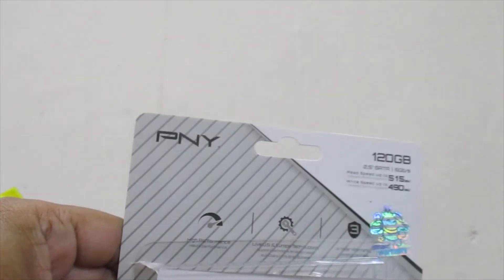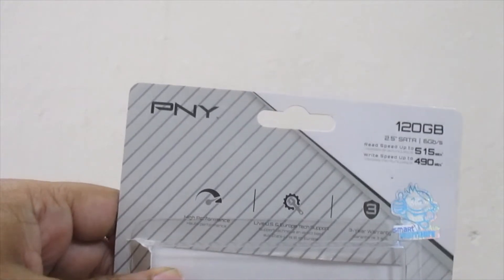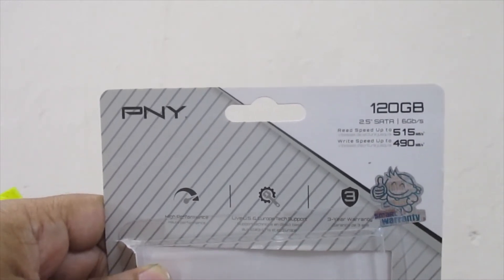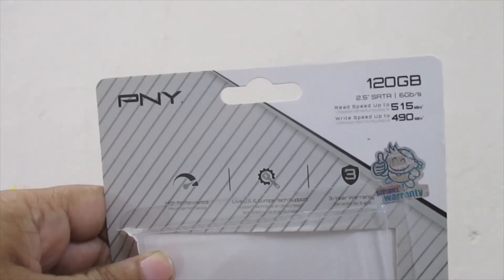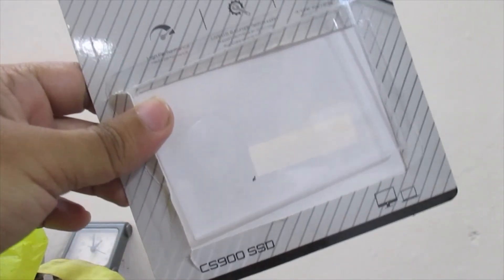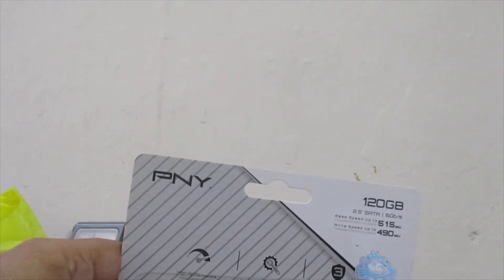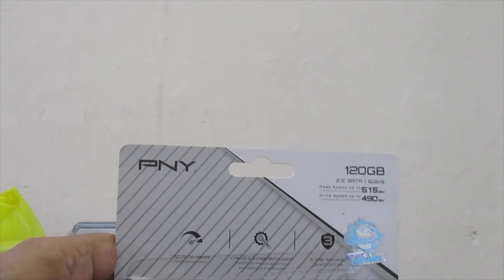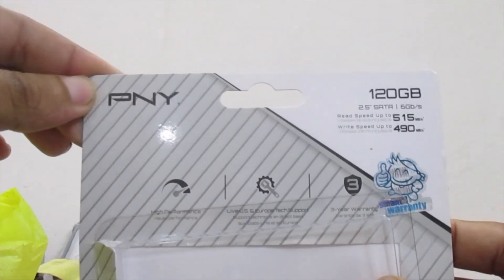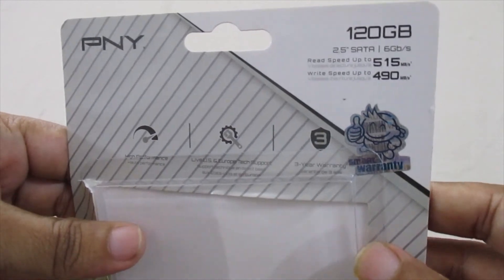But around the price of this PNY CS900 SSD — if you connect a non-original SSD, the fake SSDs will not show the correct brand or model name in BIOS or properties. Instead, a different connector name appears, or different storage is shown. After some time it may crash, and even formatting won't fully fix it. These kinds of problems exist — so always buy from an original brand. Thank you very much.